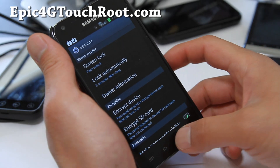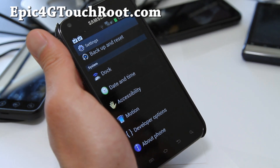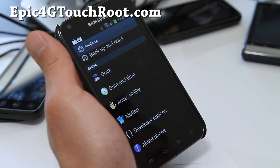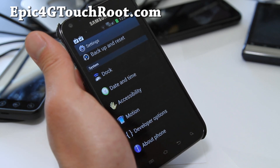This is Max from Epic4GTouchRoot.com. I've got ICS running. This is the leaked ICS, the FB09, thanks to Shabby Penguin over at ACS Syndicate.